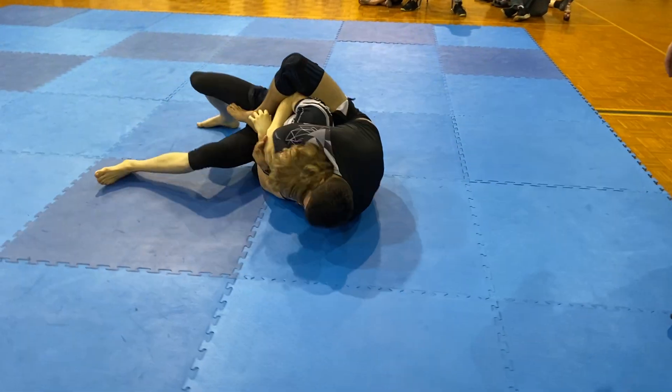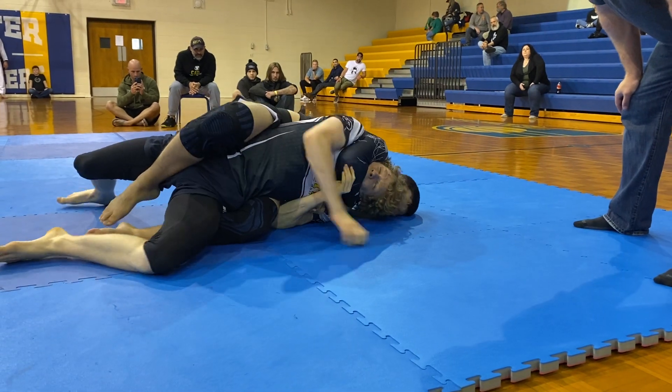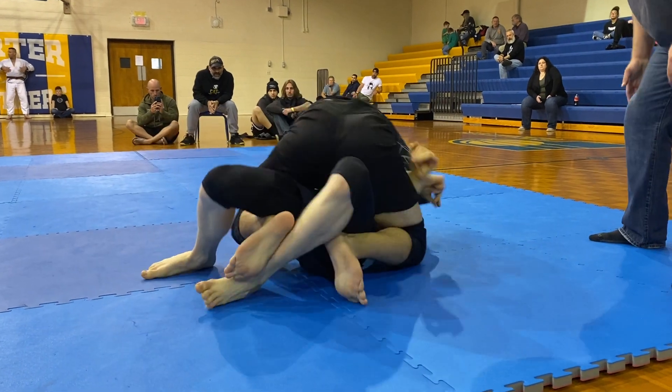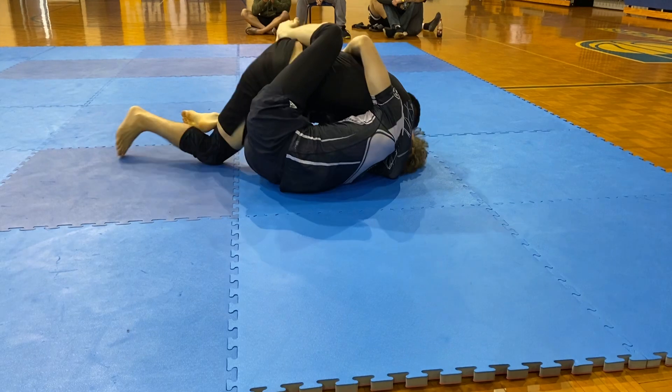Yep, good, high leg, get your back on the floor. Keep your hands on your hands. Keep back to the floor. Yeah, Brandon. Okay, let's go — to the back, to the back, to the back.